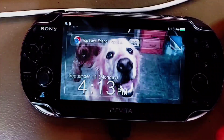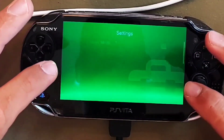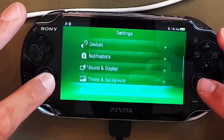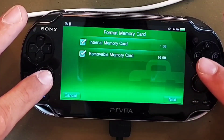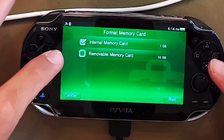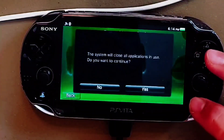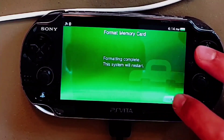Once rebooted enter Settings and you will find your new 1GB internal storage that you created. We are going to format that partition next. Scroll down, tap Format, and then 'Format Memory Card.' From here you can see both the removable memory card as well as the internal memory card that we just created. Uncheck the removable memory card and make sure that only the internal memory card option is selected. Then tap Next and finally Format, then tap Yes twice. Your PS Vita will reboot again.